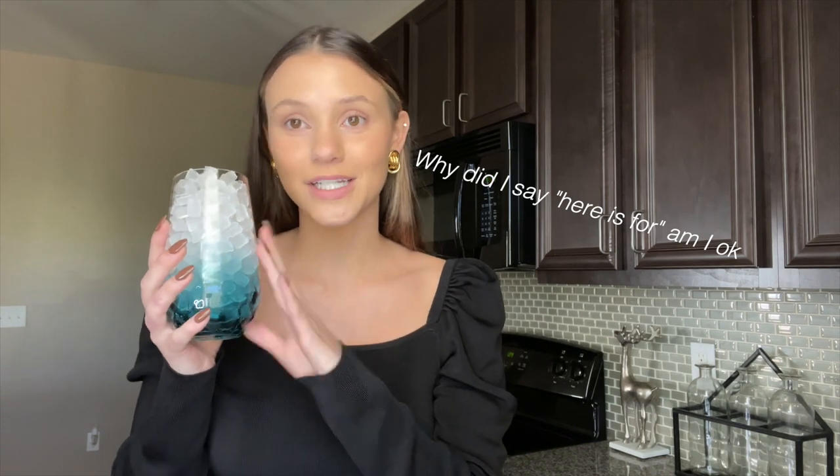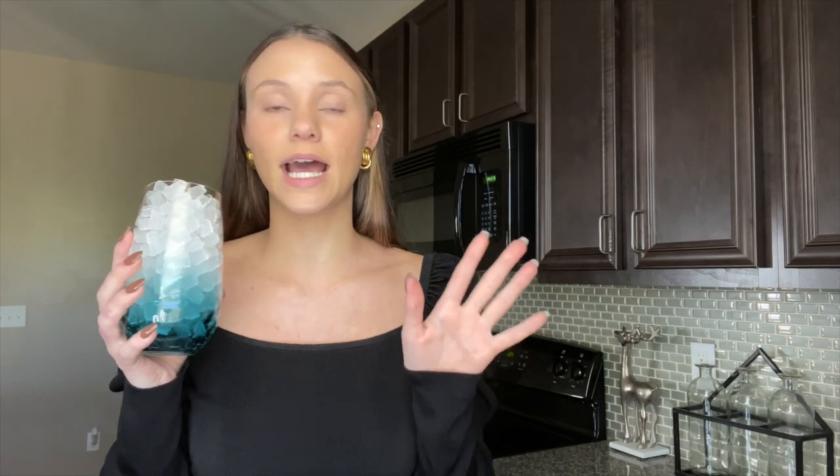Just so you know, none of this is sponsored. This is how I've always made my coffee — none of these companies are paying me to say anything. Now that we have our hot coffee ready, here is how to make the iced coffee, which is my personal favorite and the one I get asked about the most.